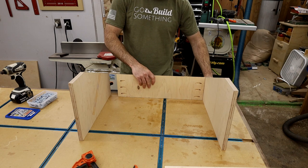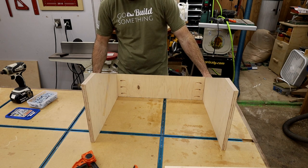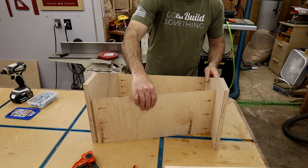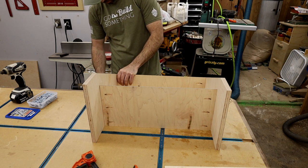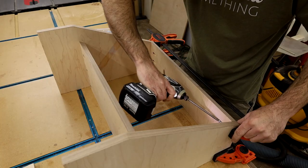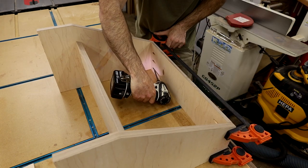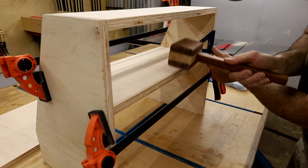Then it was time to assemble. I used the second shelf as a spacer to make sure everything was square on the top side. Definitely use clamps anytime you're using pocket screws — without them, the piece you're screwing into can move away and end up out of alignment when it pulls back. I hardly ever use glue on shop projects, but the pocket holes are plenty strong for what will be sitting on this shelf.